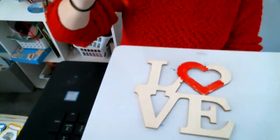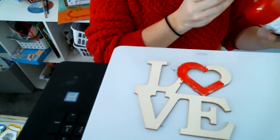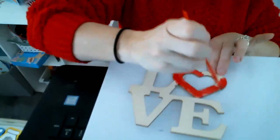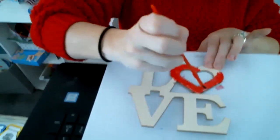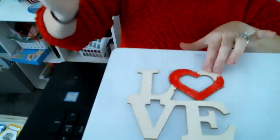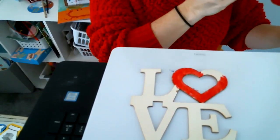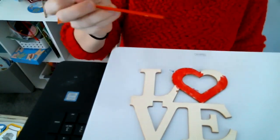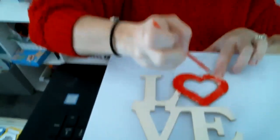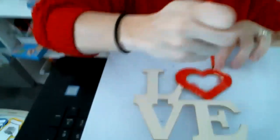These are fun little crafts because you can just use what they gave you, or you can add on supplies you have at your house. If you're looking for extra items to add to the project, Dollar Tree generally has a craft section, so you could look for crayons, markers, paint, and you should be able to find it when you pick up your craft at Dollar Tree.